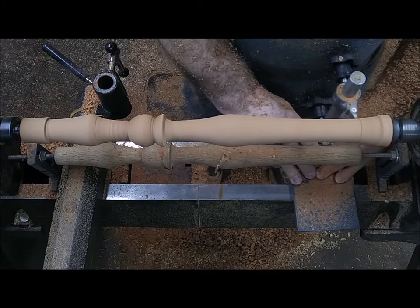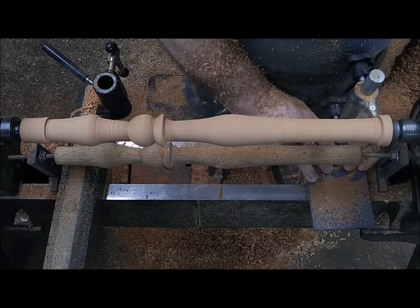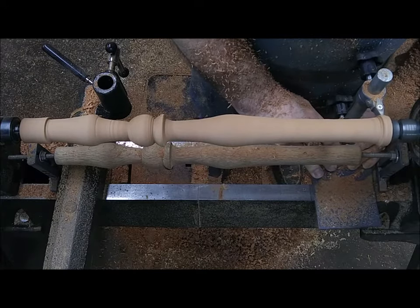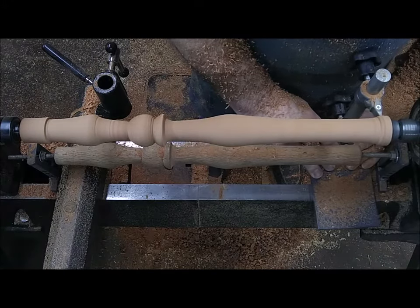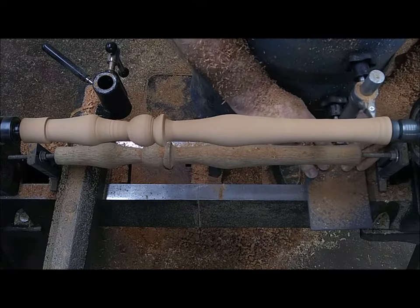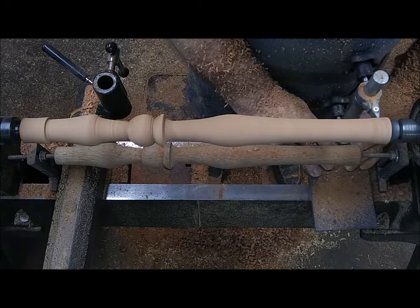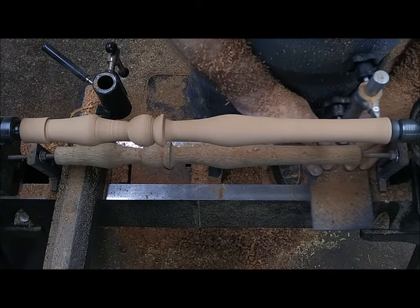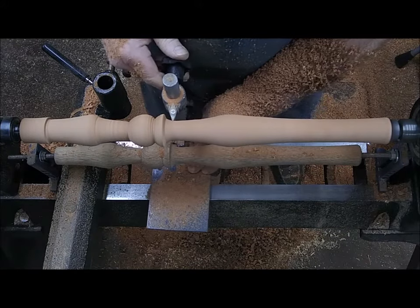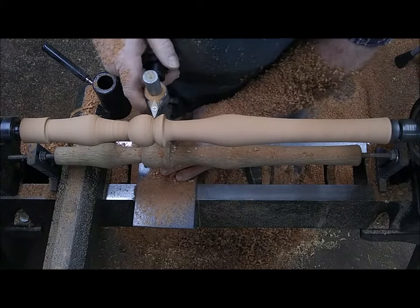I'm going down with a lighter cut, so I'm going to reach here at the bottom — I want to make sure my sizing is just about right through the end here. I'm going to make a beautiful fitting wheel leg for the table. Oh, that's really cool — I love that shape. I mean, does that remind you of something pretty or not?